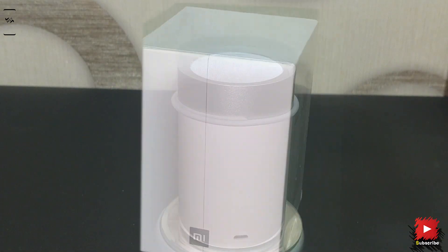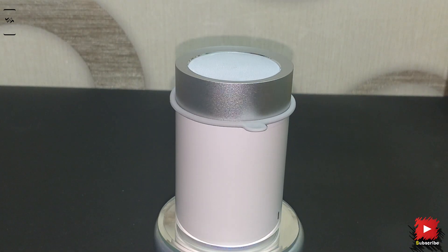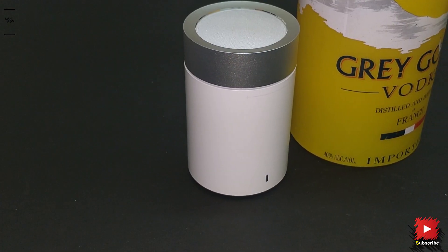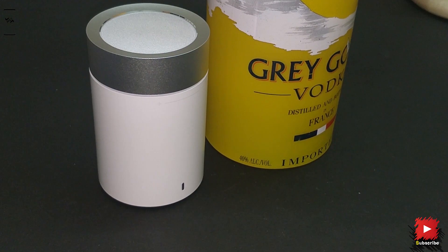Let's start with the build. The body is made up of polycarbonate ABS material, housing a metal coated ring at the top as a control center. Rotating the ring increases or decreases the volume. Holding for 10 seconds turns it on or off. Double tapping disconnects the device, and single tapping plays or pauses the music. The device looks premium and stands out for the price.